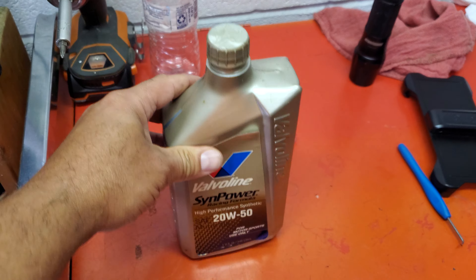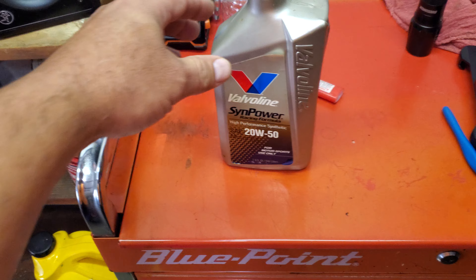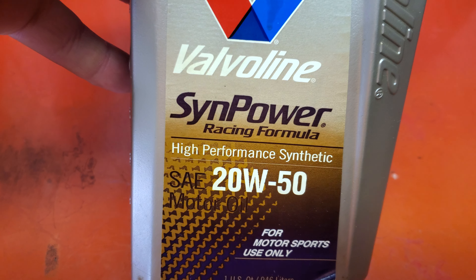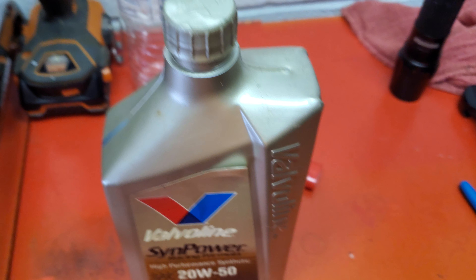This is a vintage oil — I got lucky and scored a whole case of them on eBay. This is the vintage one, and as you can read, it's high performance racing formula. Now, we all know if it's for racing, that means — in my mind — that it's for high RPM, really torquing an engine, and ripping that motor hard, because this oil is meant for racing.